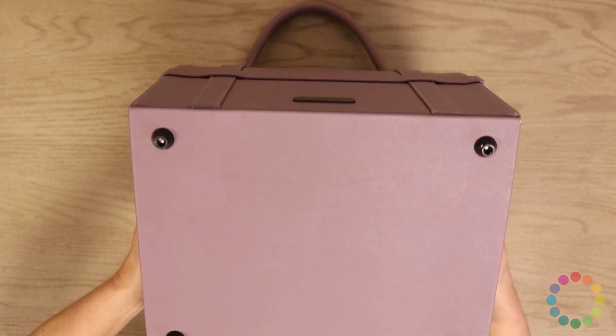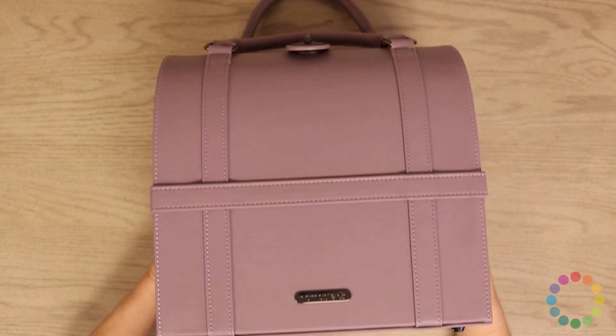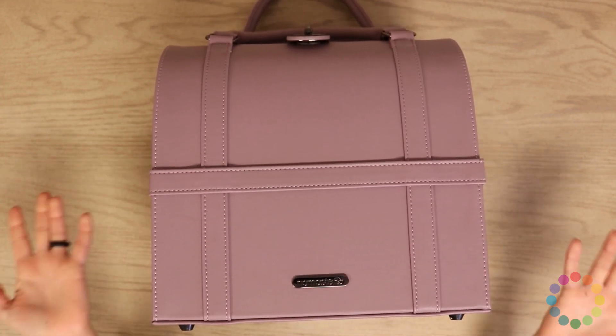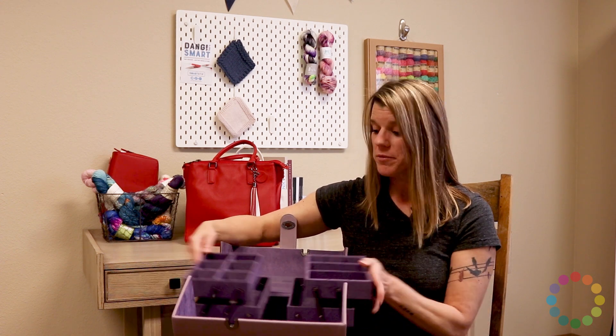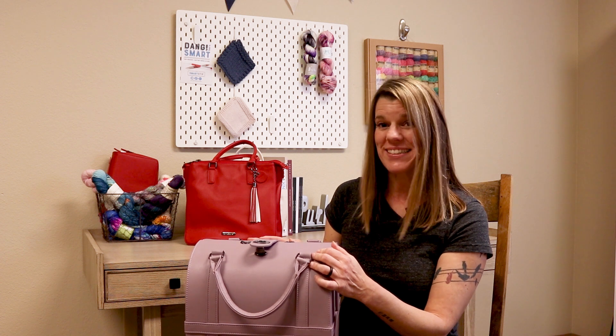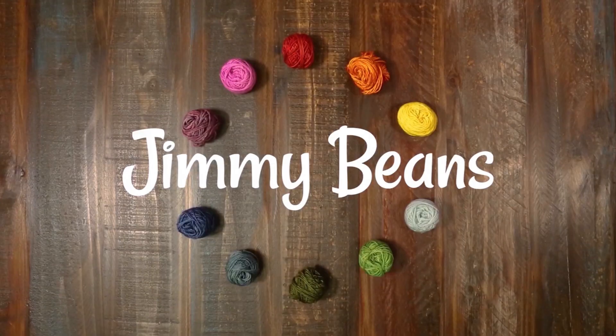Like everything else, it's got feet and it is pretty cool. This is the Namaste Maker's Trunk. It needs no words and you can find it at jimmybeanswool.com. Thank you so much for checking out this video. If you liked it, please give us a thumbs up and consider subscribing because we have a lot more yarn reviews, tutorials, and other fiber fun like that. Happy crafting!